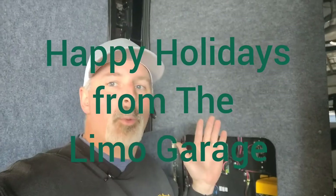That's it — Mike here at the limo garage. Thanks. Do me a favor — if you're watching this on YouTube, click like and subscribe. It lets me know you're actually watching and that you appreciate the time I take to do this. Everybody be safe — Happy Holidays, Merry Christmas, Happy Hanukkah, Happy New Year, Happy Kwanzaa. We'll see you next time.